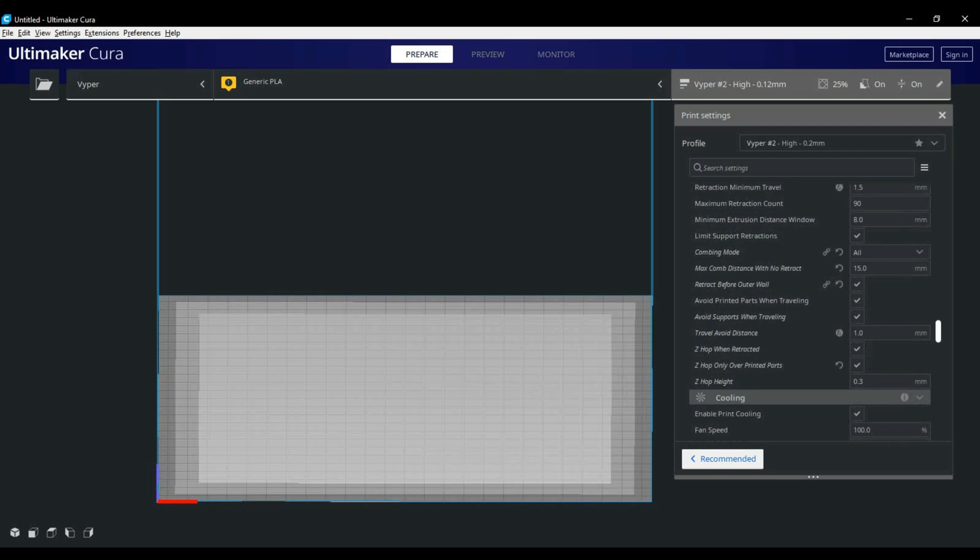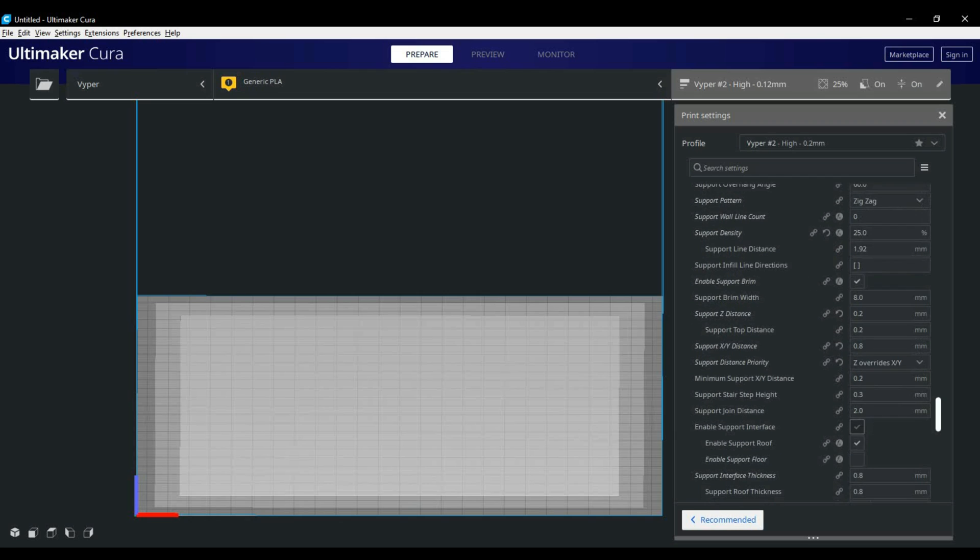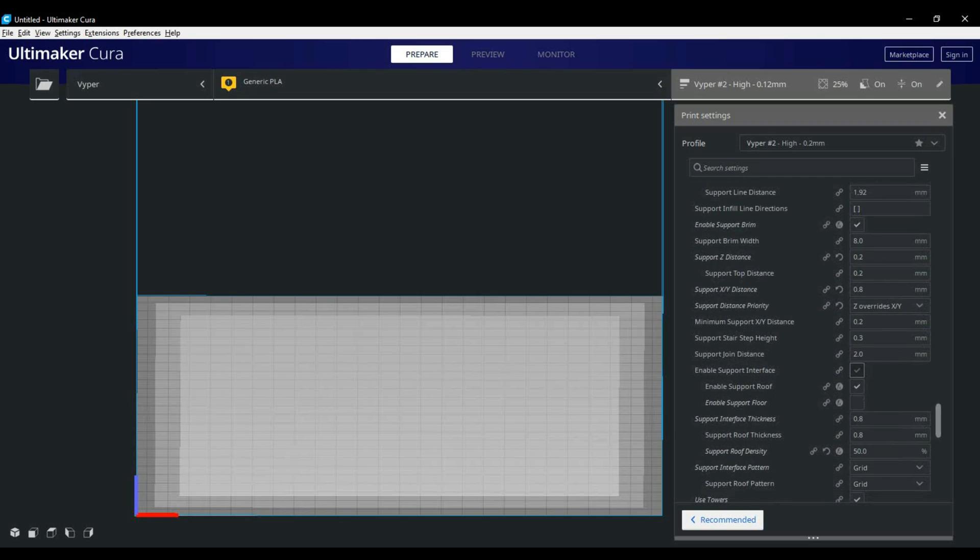Right below the travel tab we have cooling, and nothing in there ever changes for me in any of my prints. Moving down into our support section, I find my Viper prints really well with an overhang angle of 60 to 65 degrees. I have zero walls and keep my density at 25 to 30 unless I'm using tree supports, in which case I'll lower it to 5.